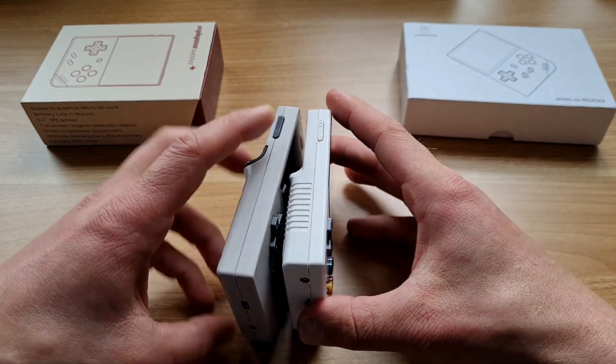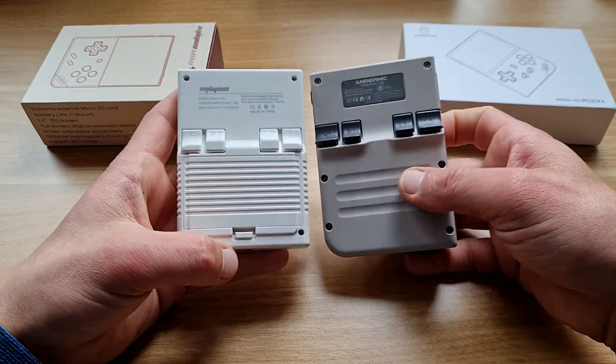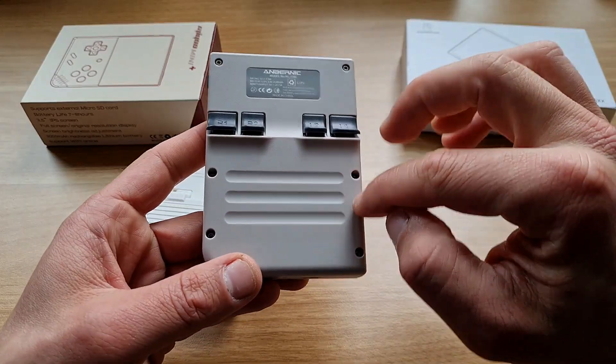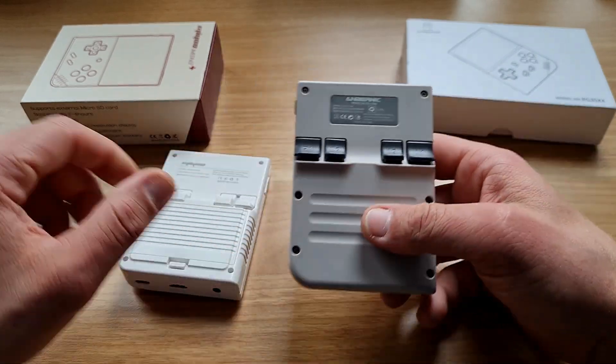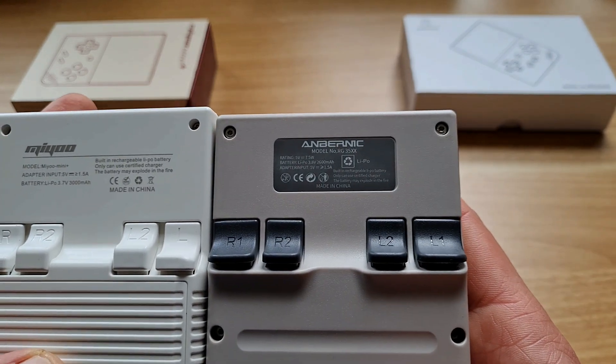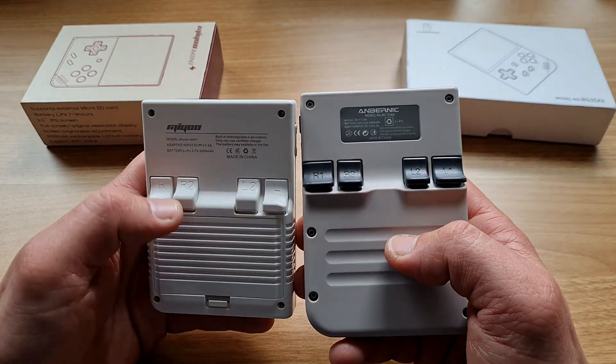On the top of the Anbernic is a mini HDMI out. The rest is like the Miyoo Mini: left side has volume, and the bottom has USB-C and headphone jack. From the rear side you get access to the battery on the Miyoo Mini Plus, whereas on the Anbernic you'd need a screwdriver to get inside to replace it.